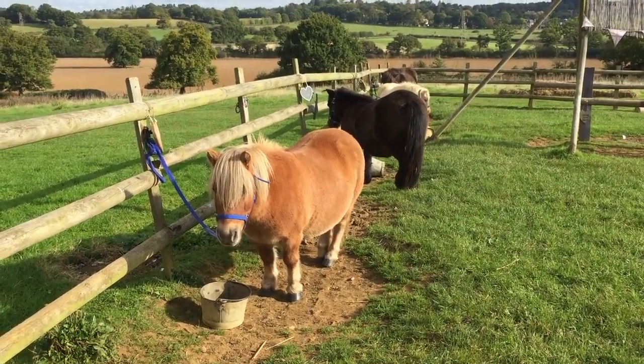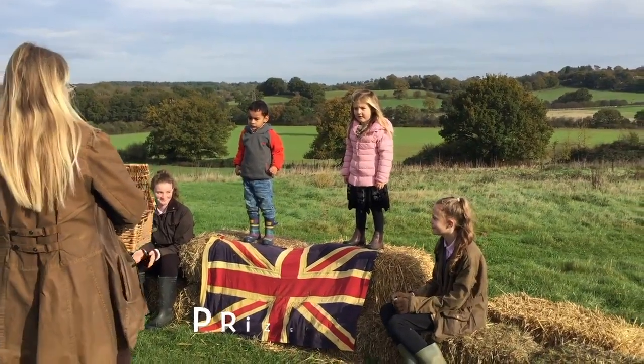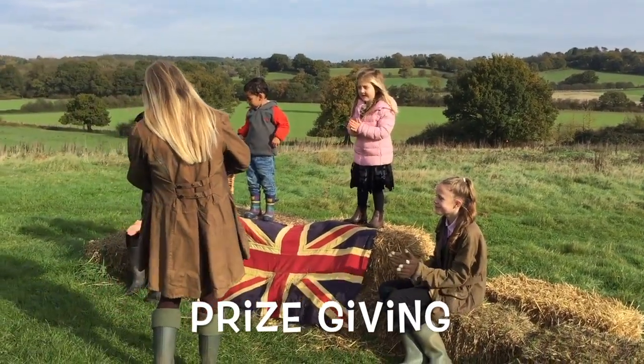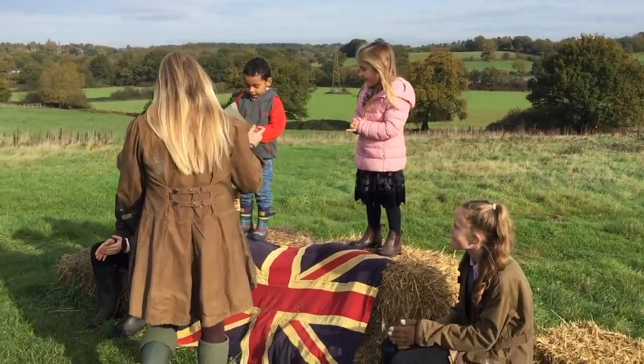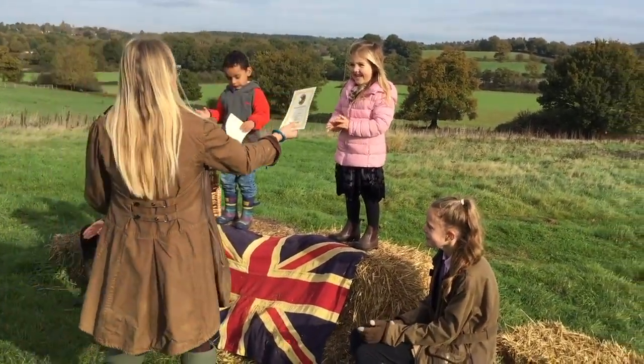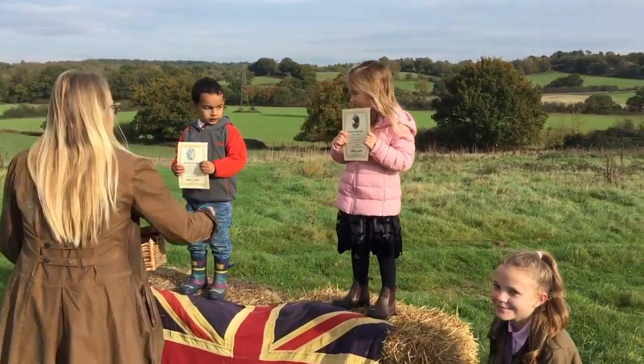Once your pony is all looked after and happy and you've done all your jobs, it's time for prize giving. You can stand up on the bales and receive your certificate for doing so well on your pony and for looking after them. Well done everyone. Very good.